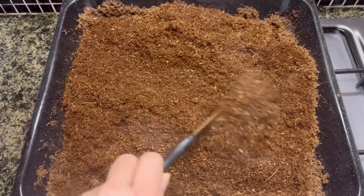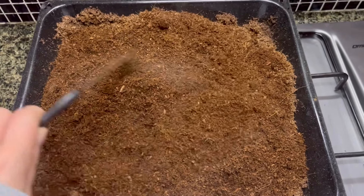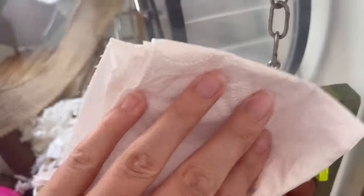Any soil put into their enclosure — cocoa peat specifically — I make sure is sanitized by putting it in the oven. Then I wipe down their enclosure using isopropyl alcohol spray. Isopropyl alcohol evaporates immediately, so it doesn't leave any nasty residue, and I know it's doing a really good job at cleaning their enclosure.